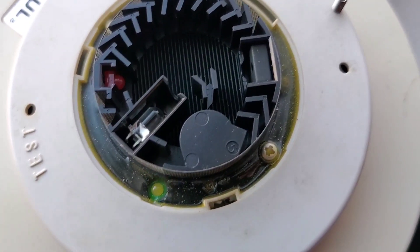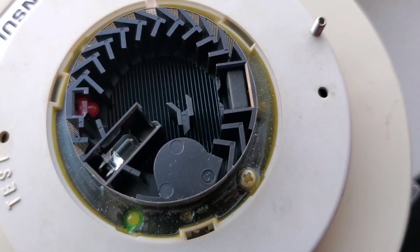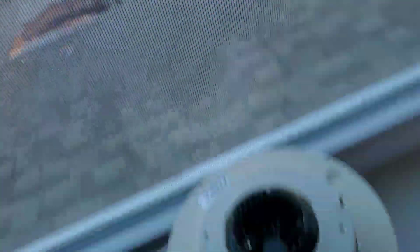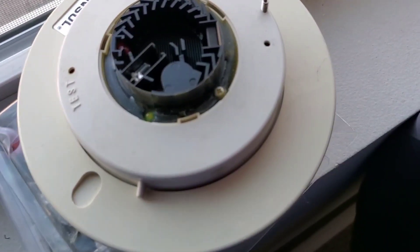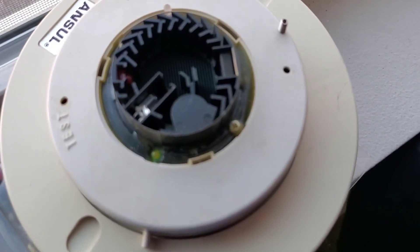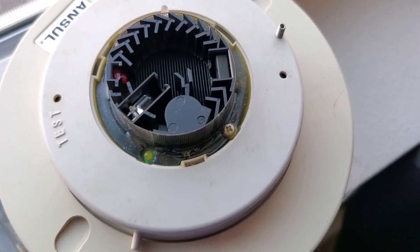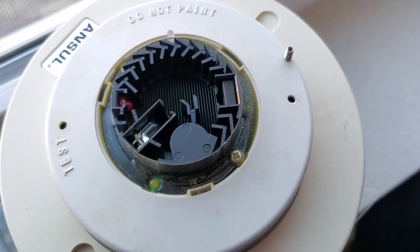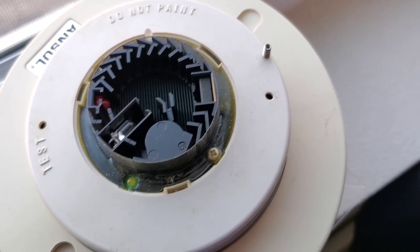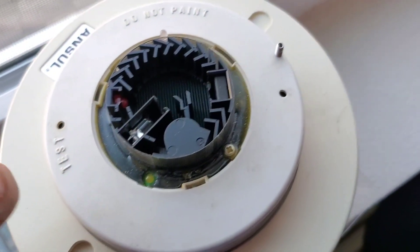Once smoke particles enter — and by the way, the particles that enter in here have to be a certain density. The reason why is for natural sunlight: if you have this mounted up against a window, you don't want this false alarming and having the detector think it's smoke when it's really just natural light. So they made it so this only reacts to a certain density of smoke, so that natural light, dust, or things like that that accumulate on the detector don't cause it to false alarm easily.